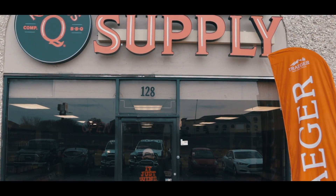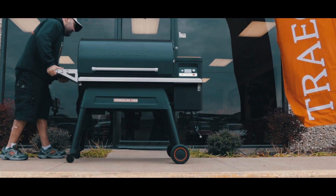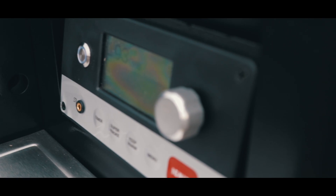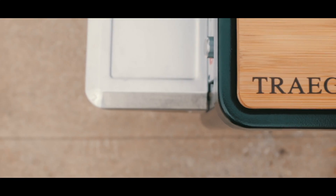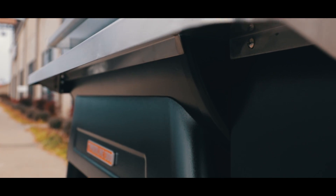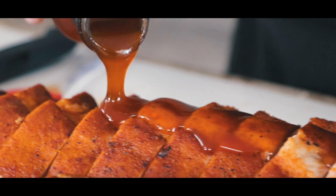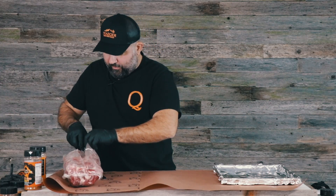On today's video we're making ribs and we're doing it on the Traeger Timberline 1300. I was lucky enough to have Traeger send me the Timberline 1300, and we've been looking forward to using it so we figured we could just cook some ribs.